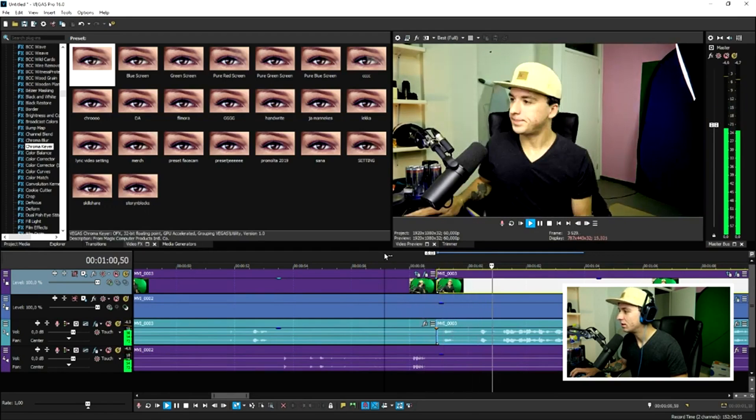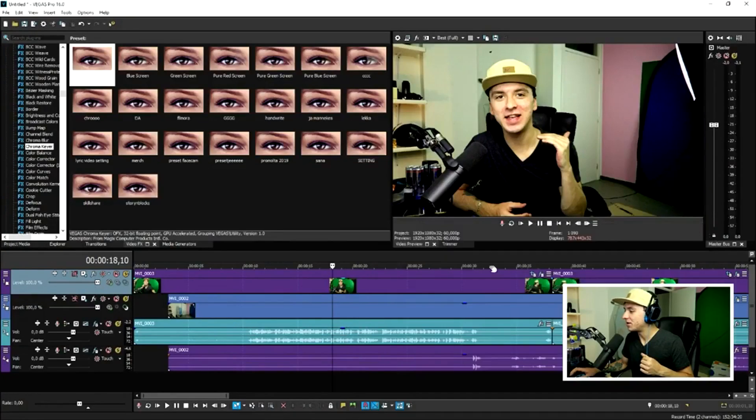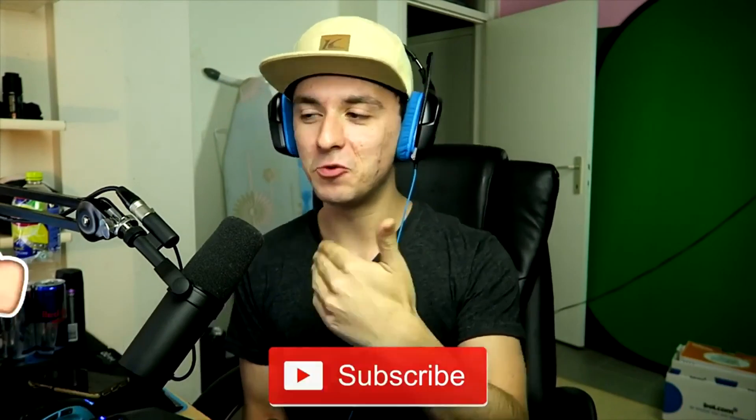Okay guys, that's basically how to do it. That's how you remove the green screen so it looks like you're sitting in the background while your clone walks in. I know I'm wearing different clothes in both clips, but you get the idea. If you enjoyed this video, smash the like button, subscribe if you're new, and look out for more advanced tutorials.